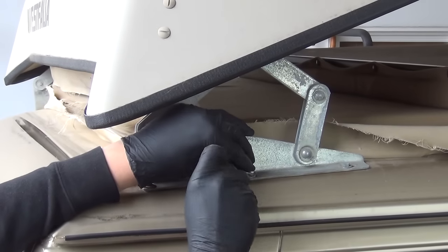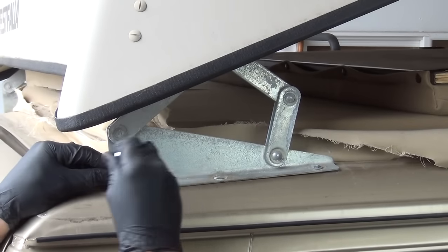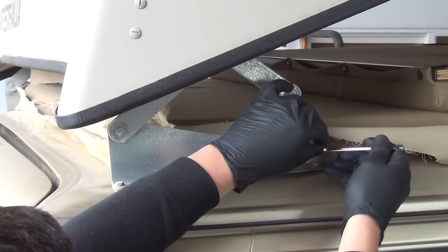Move to the rear hinges and remove the two rearmost bolts from the lower portion of the hinge. I like to keep these bolts in the rain gutter. Loosen but do not completely remove the front bolt.